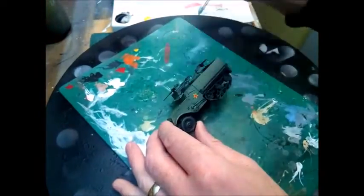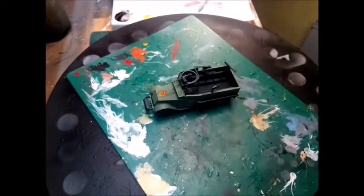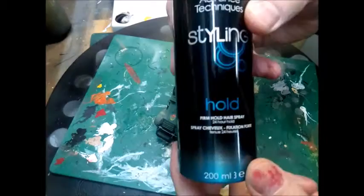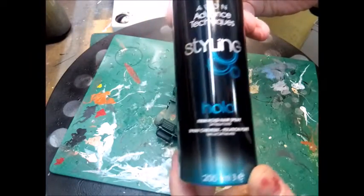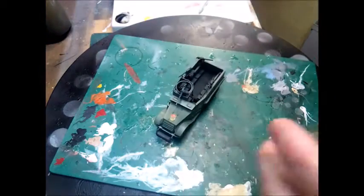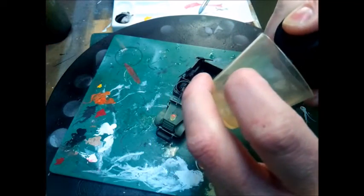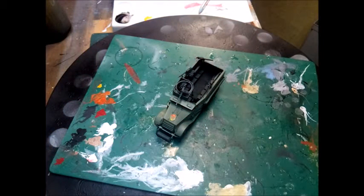Once that's fully dry, we're going to go ahead and put the hairspray on. For this you just use any hairspray — the cheaper the better, really. Don't go out and buy the best hairspray or anything. All I've used is this normal bog-standard hairspray. You can spray it straight out of the can if you like, but what I do is put it into a beaker, decant it, and use it in the airbrush — it just makes it a bit easier to control.